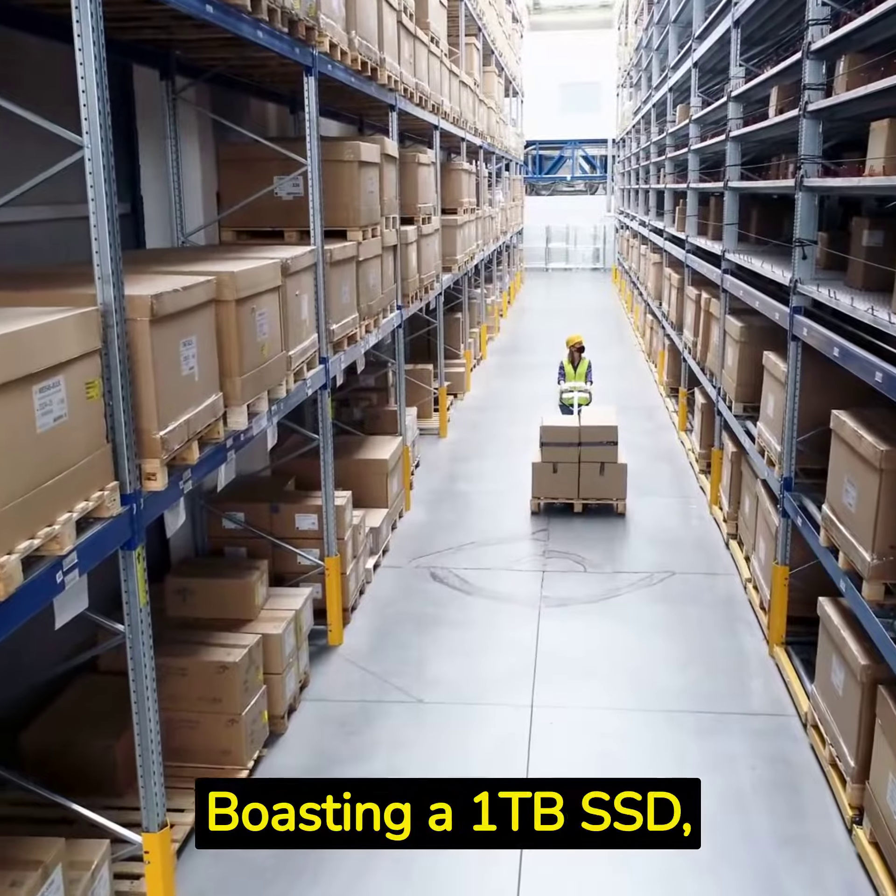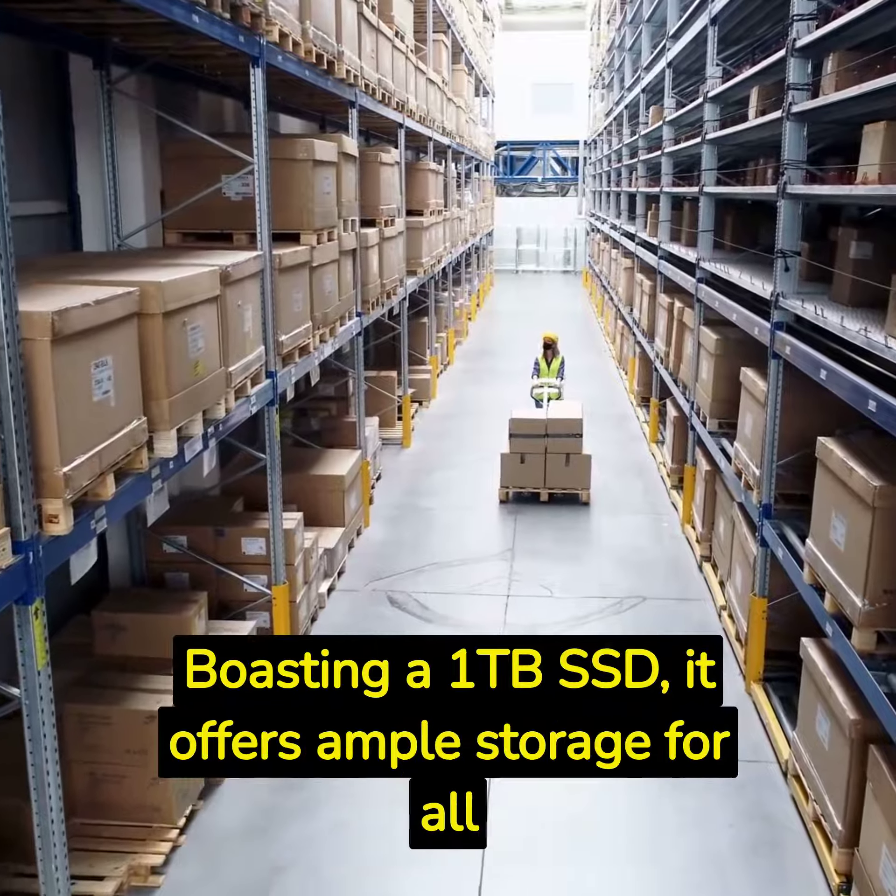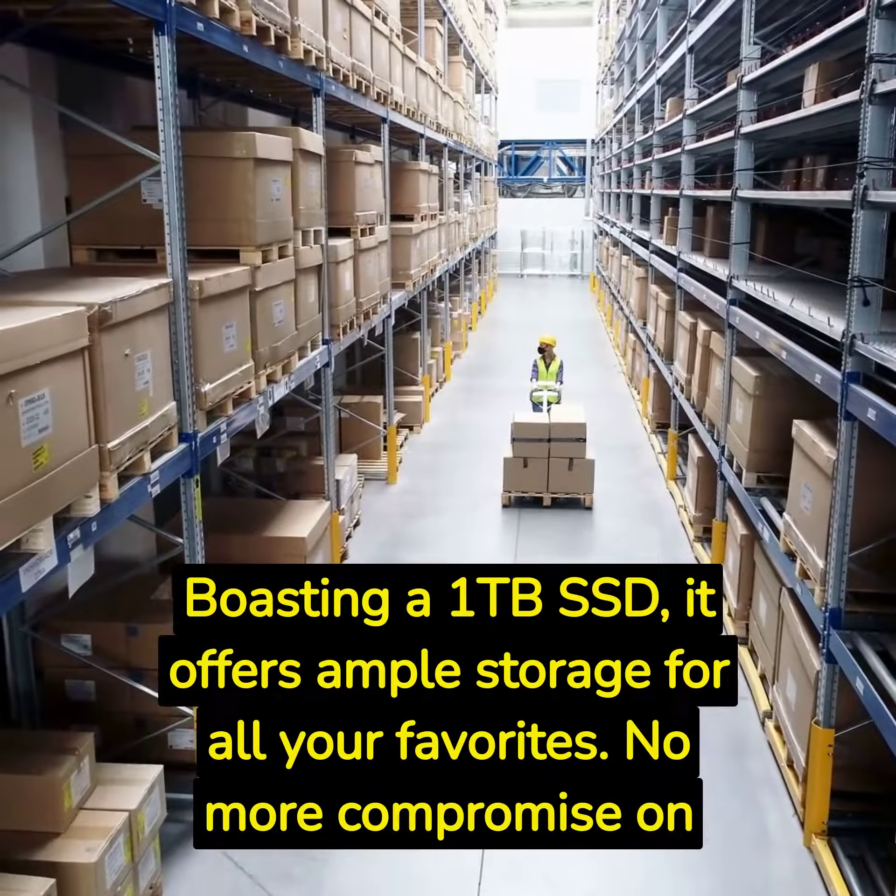With the 1TB SSD, it offers ample storage for all your favorites. No more compromise on space.